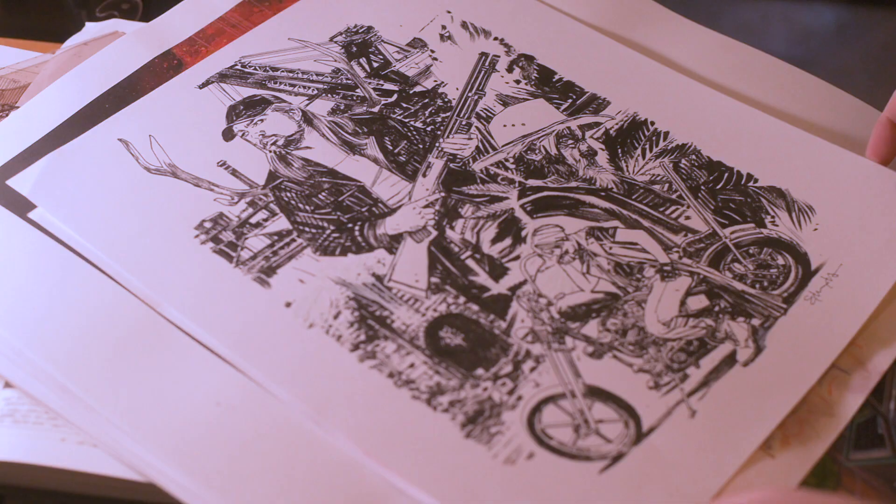This is where I keep some of my art. Usually that's just stuff I'm working on, like papers and stuff.